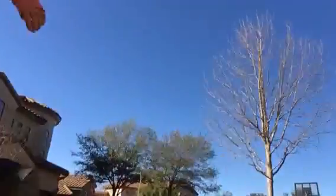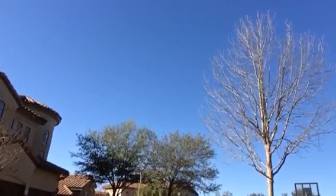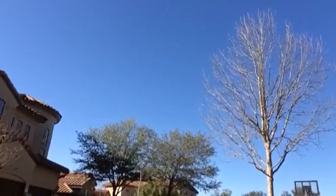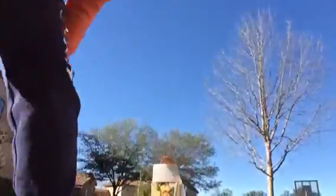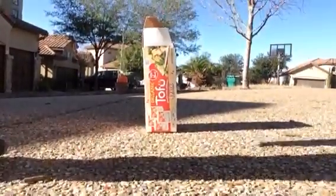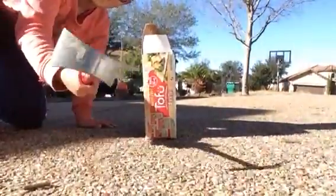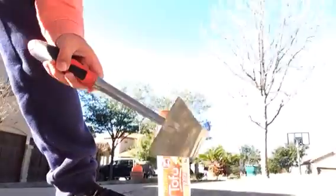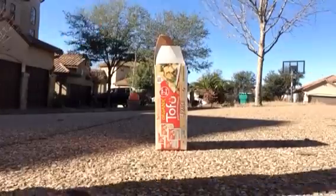Let me just get our first box. Okay, so our first box is set up right here where you can see it. It is a tofu box. First up we are going to be using this little thing I found to try to break that tofu box. I don't know if it will go through. Let's see.